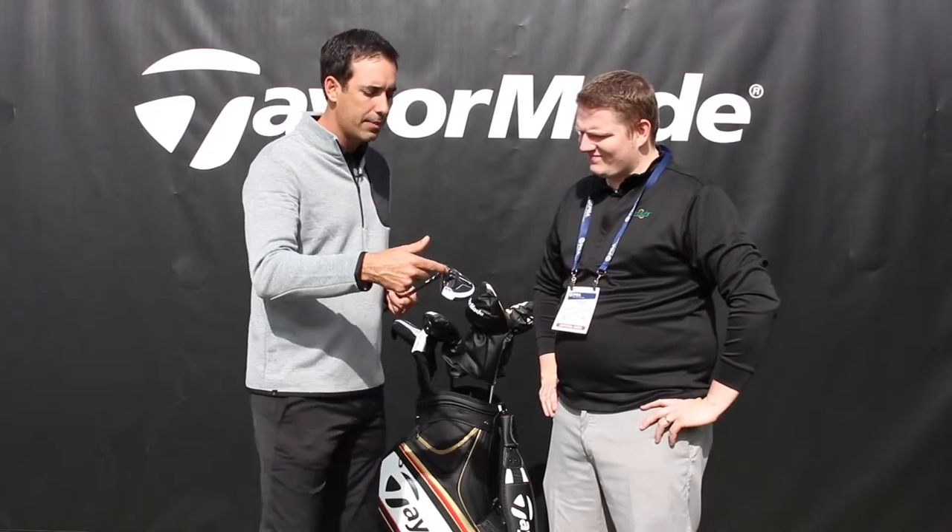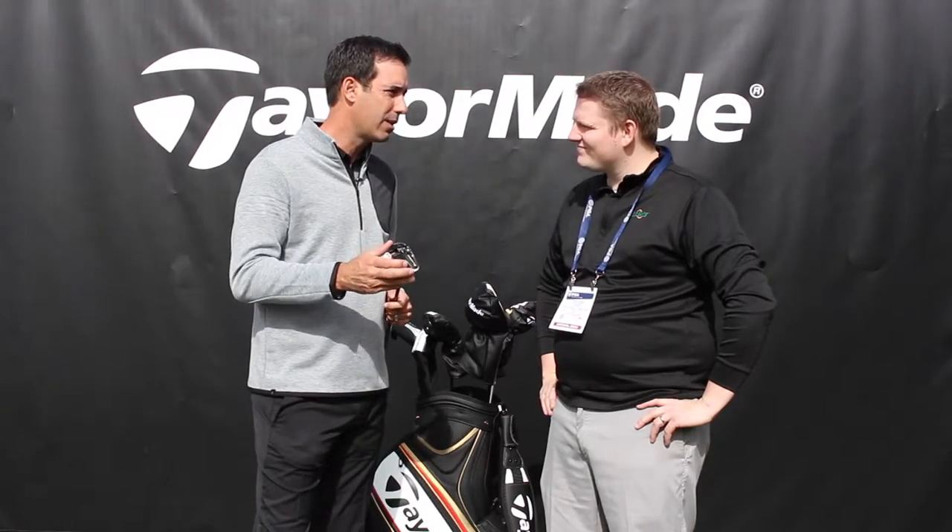You combo that up with a loft sleeve that has plus or minus two degrees of loft. There are 12 positions everywhere in between. 30-plus, no up-charge, aftermarket premium shafts. So you get that great performance, that beautiful look, and you can personalize it. That's what M1 is all about.